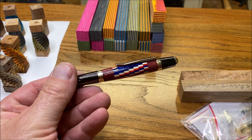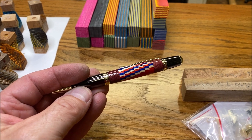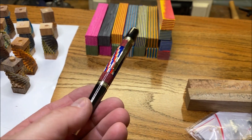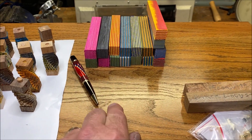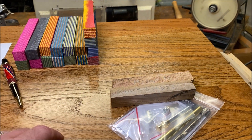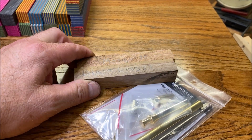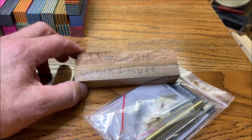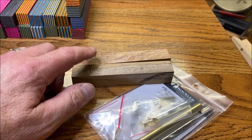Hello everybody, how are you doing today? I just finished this Spectraply segmented twist blank — I love how it looks. I popped it into a kit and finished video recording that, and I just need to get that video edited for you. Hopefully later this week we'll have a video out for you. I asked you guys to weigh in on the Black Locust blank versus the Mesquite blank for this gold longwood pen kit, and it looks like the Mesquite is outdoing the Black Locust about four to one.